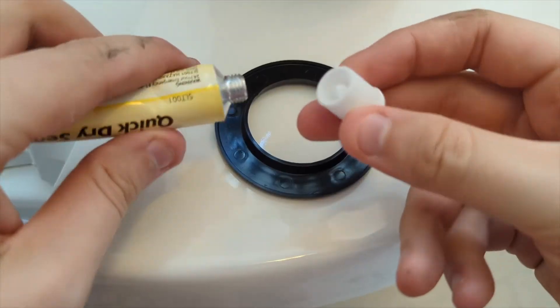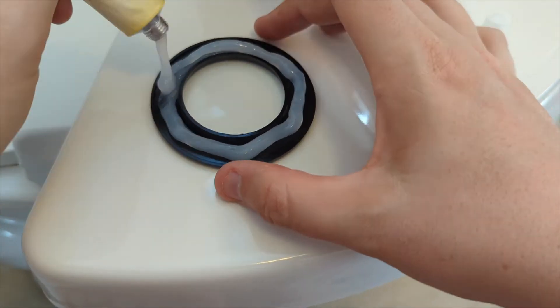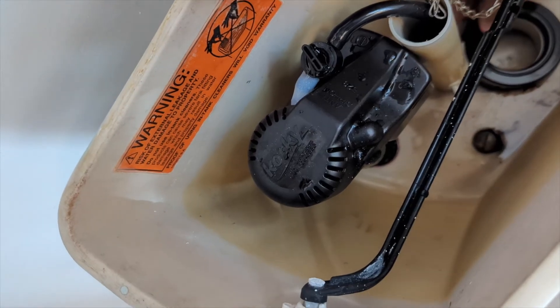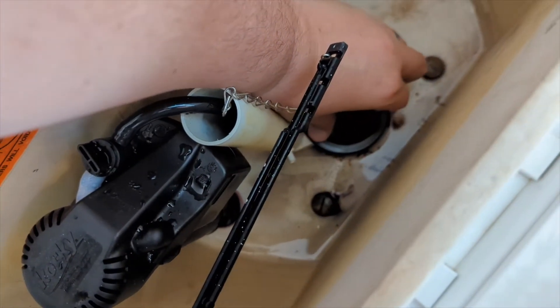We're going to put a new seal on top of the drain seat and fix it with the easy fix quick-dry sealant. Use the cap to punch it and apply the sealant — that looks good and messy. Place it on top of the drain seat, press down to get it nice and tight, then wait 15 minutes for that to dry.